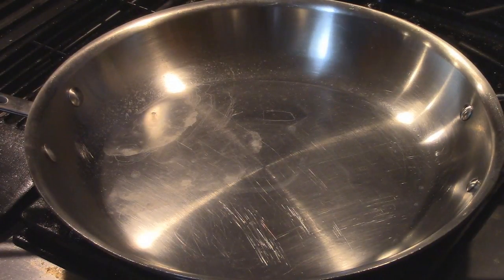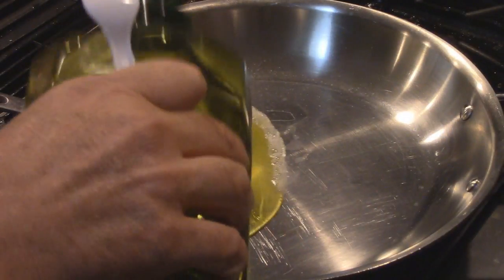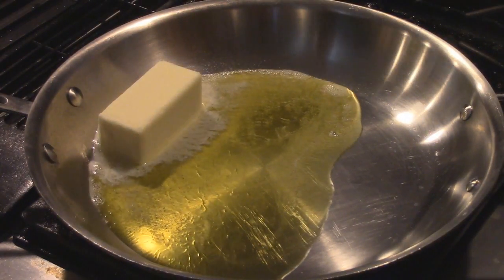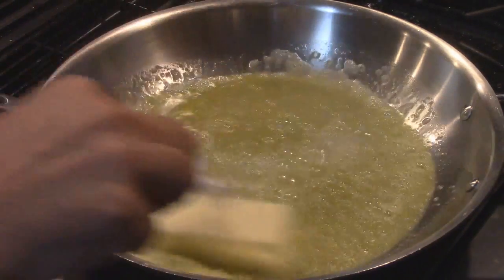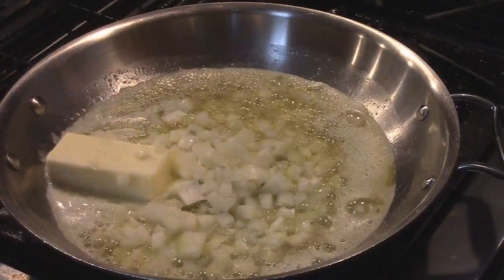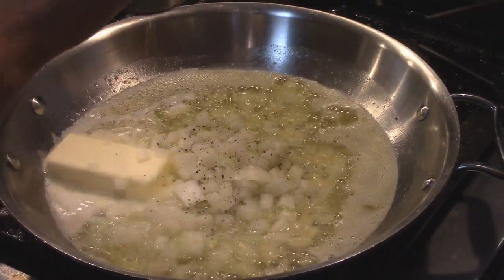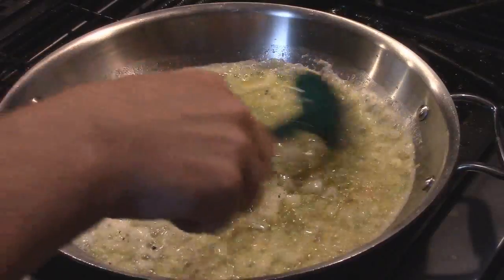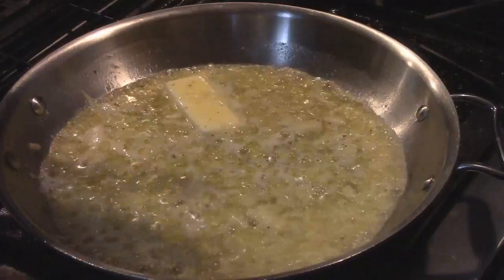Let's get started. A stick of butter and some olive oil — this is going to help prevent the butter from burning while allowing us to keep that butter flavor, which is important. This is diced onions, only half an onion, that's all we really need for the soup. This is black pepper. You can add more onion if you want, but I don't want the onion to be an overpowering flavor.